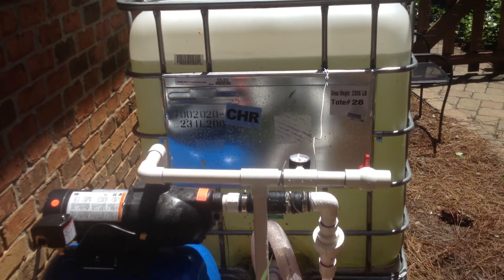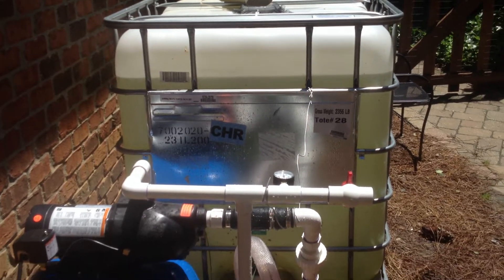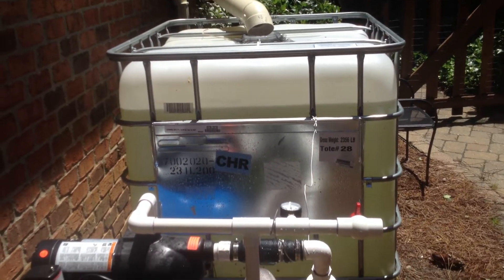If I let it open like that, it'll drain that tank like mad. But with three or four sprinkler heads in it, it's not going to take a whole lot of water out of it.